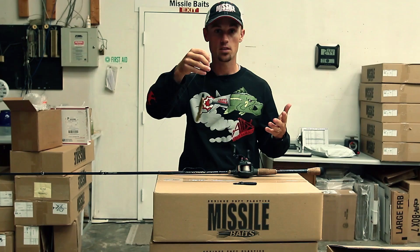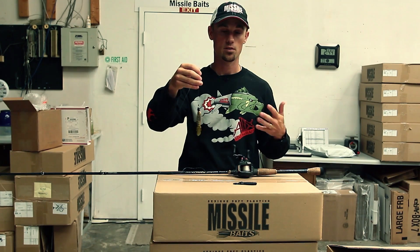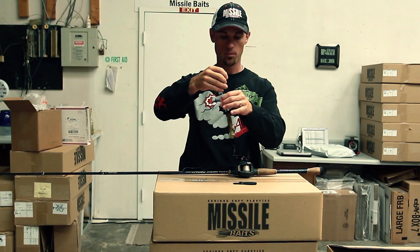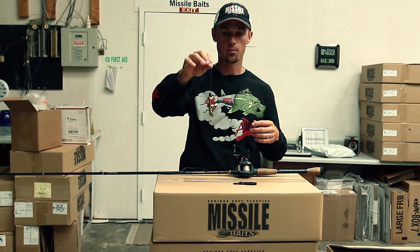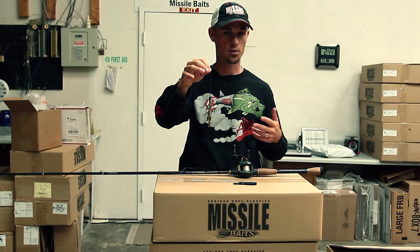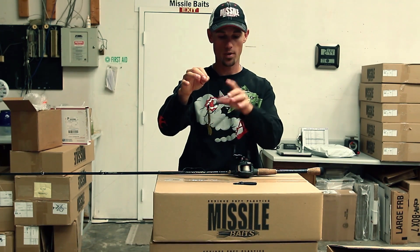Got it on my Pinnacle Perfected DHC5 7-foot 6-inch flipping stick. High-speed reel, definitely the deal. That has been my go-to flipping bait for most of this year, and I'm sure it's going to be whenever I want a little bit smaller profile flipping bait.